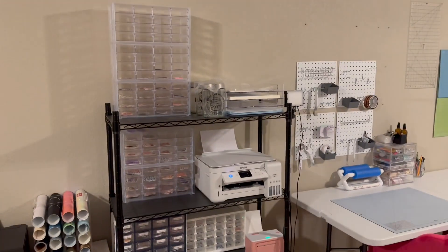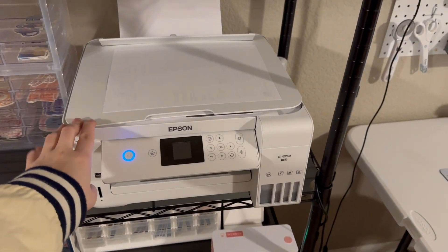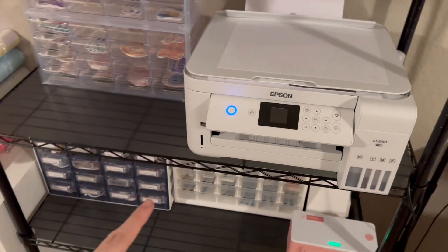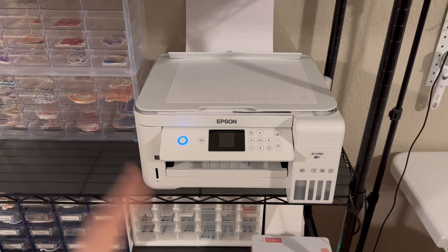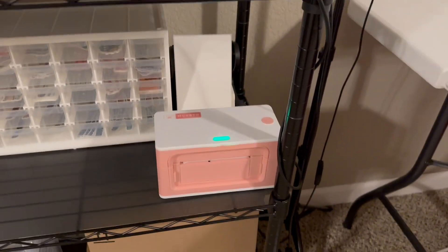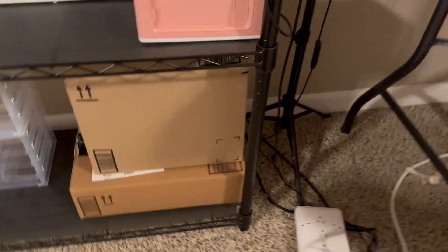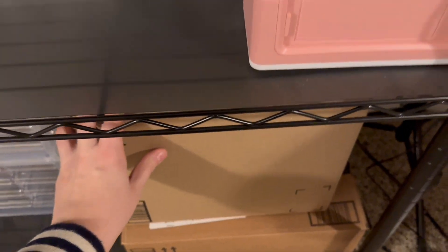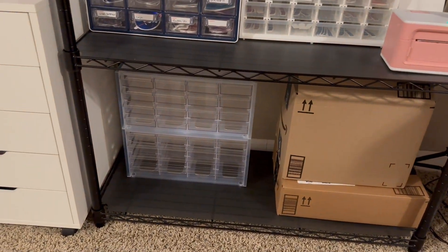This is my main printer that I use for stickers and anything else that needs to be printed that isn't sublimation — stickers, receipts, anything else. I also have my label printer right here. Down here is where I keep all of my scraps of holographic laminate for sticker making, just in case I run out of laminate so I can grab some scraps and make do.